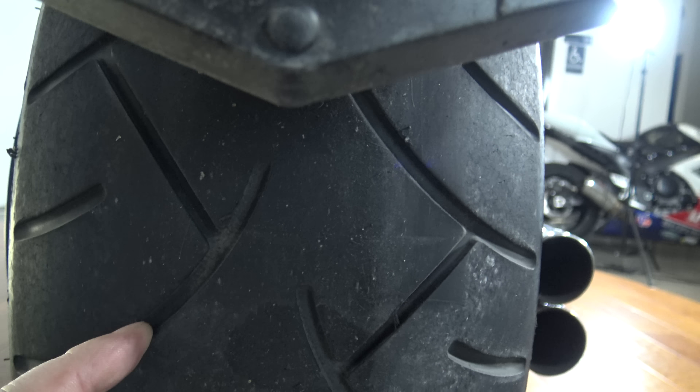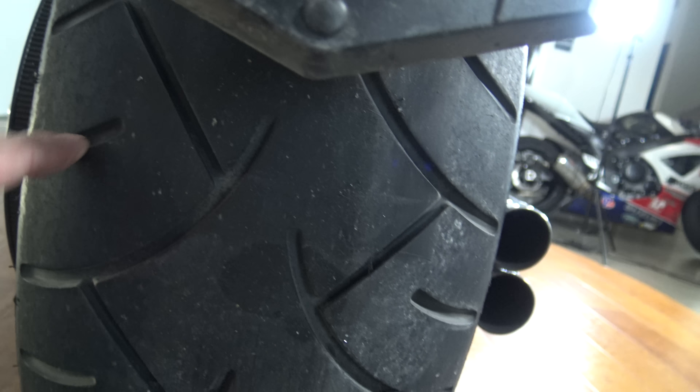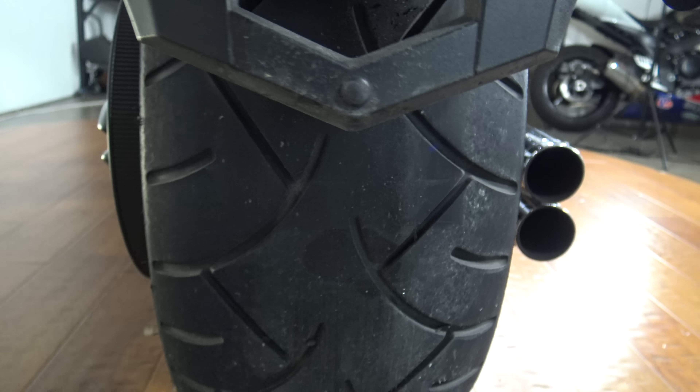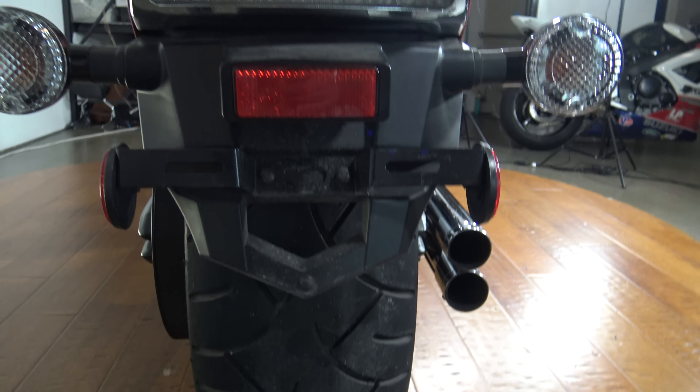Got plenty of tread left there on that rear tire. I think they call it maybe like 60 or 70 percent. Definitely good to go for any kind of state inspection or anything like that — definitely safe to ride on.